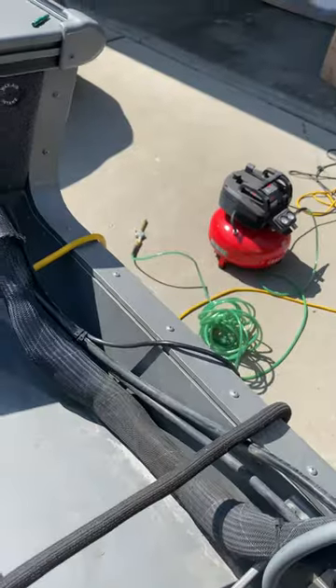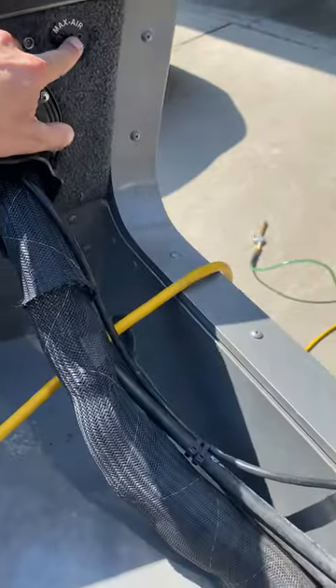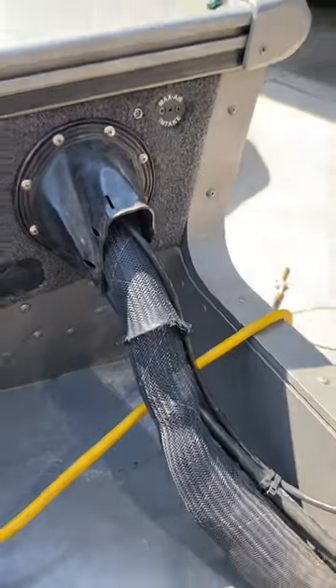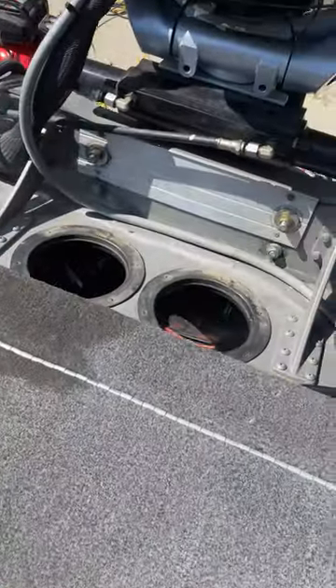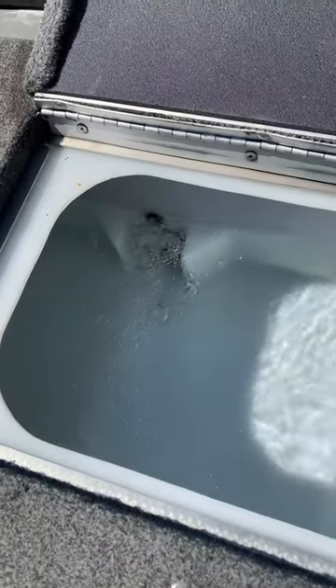All I did is I used an air compressor after I disconnected the line in there, and just connected it to here and blew it out. Stuff came out and it's working again, so that I can keep my fish alive.